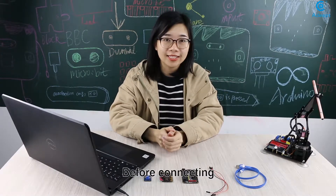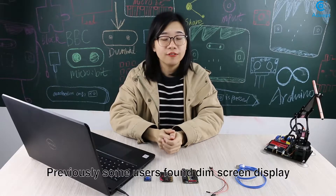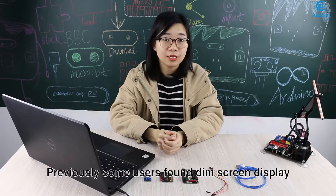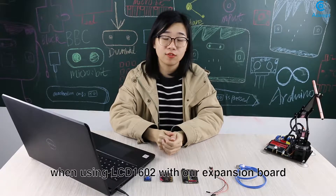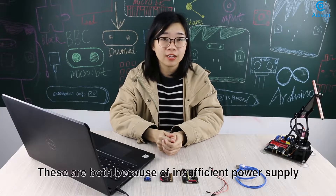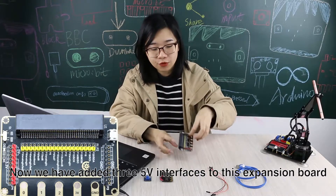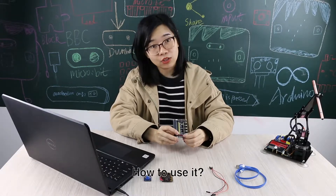Before connecting, I'll tell you about the changes on our new expansion board. Previously, some users found screen display issues and failed to read data when using LCD1602 with our expansion board. These are both because of insufficient power supply. Now we have added three 5V interfaces to this expansion board.